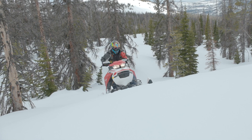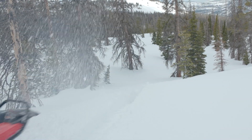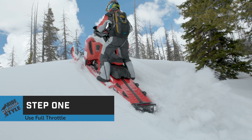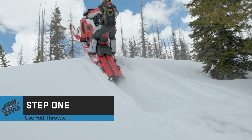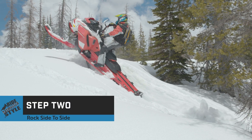This is a quick move that uses engine power and human power to get out of a lightly stuck position. Using full throttle, rock the sled side to side by pulling up on the handlebar with your right hand and pushing down on the running board with your left foot.